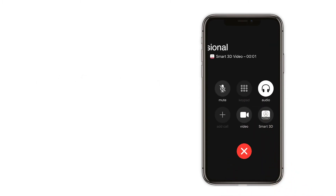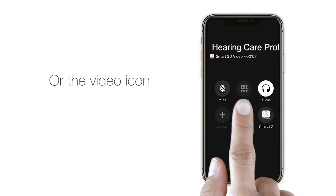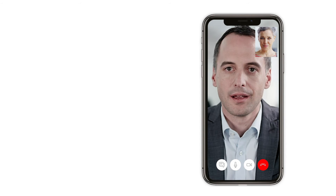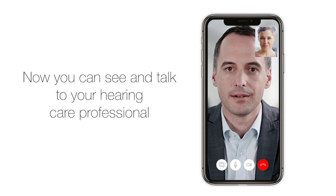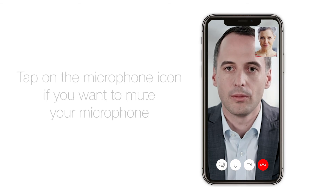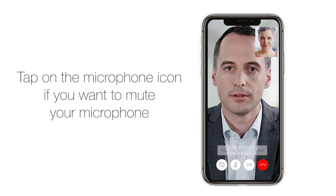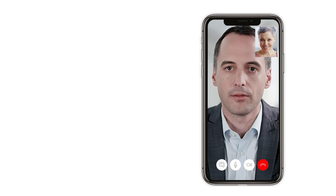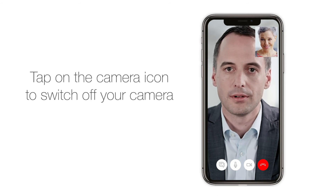Tap the Smart 3D icon or the video icon to enable video access. Be sure to wear your hearing aids, as the sound will be routed directly to them during the call. Now you can see and talk to your hearing care professional. Tap on the microphone icon if you want to mute your microphone, or tap on the camera icon to switch off your camera.